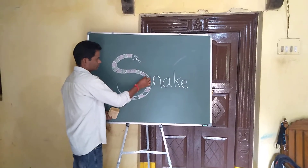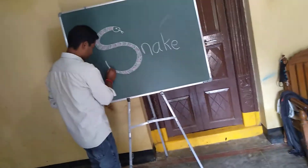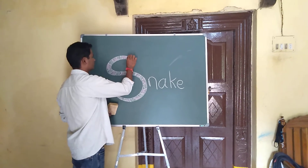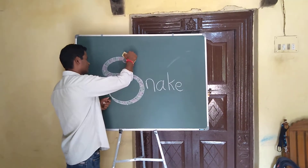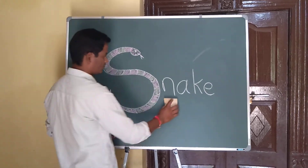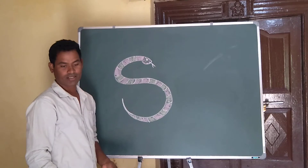Let's go. Okay. Snakes. Very good. Next, draw easy. Color, color. Each box will fill different, different colors. Okay! Okay! Okay!